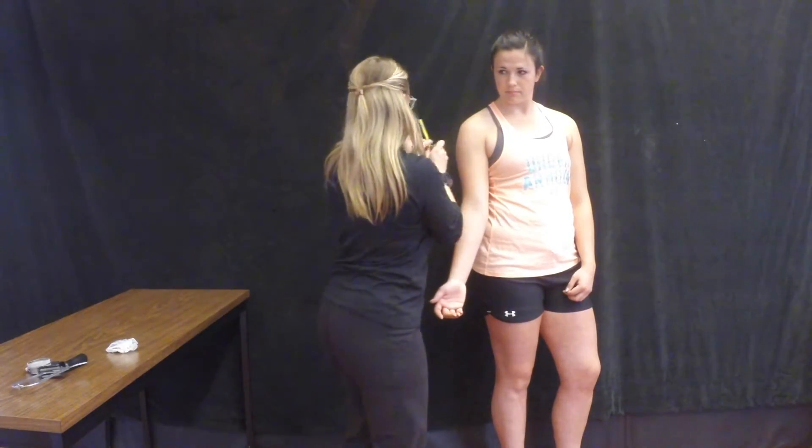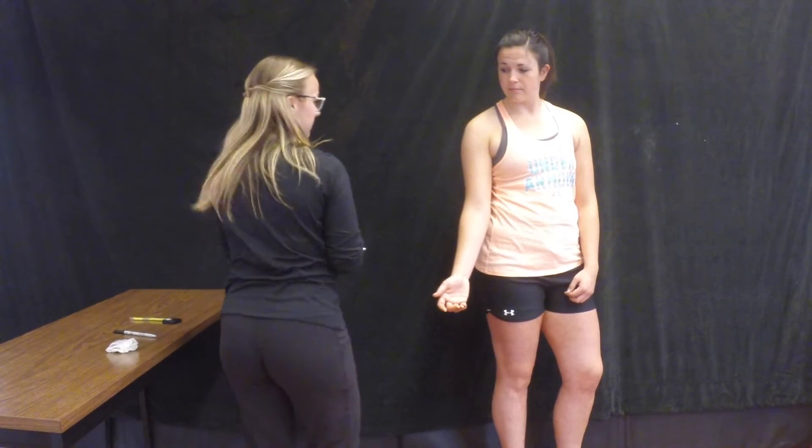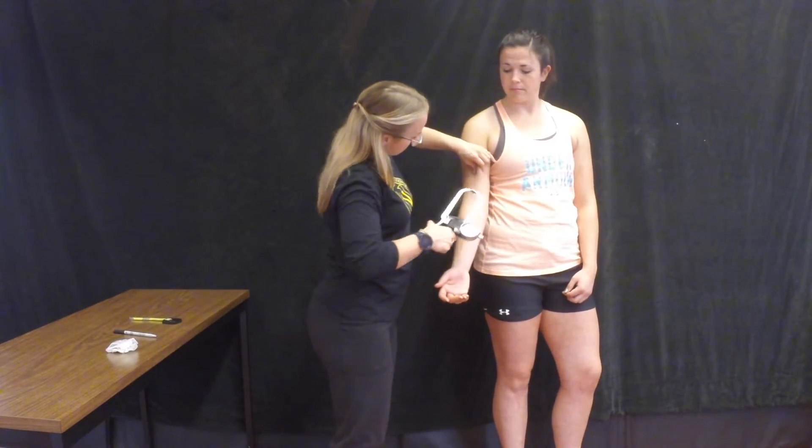This is your skinfold site. The fold runs vertically, so place the calipers 1cm below your fingers.